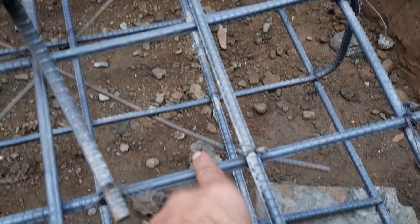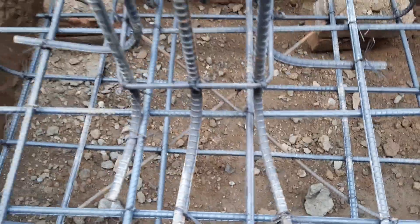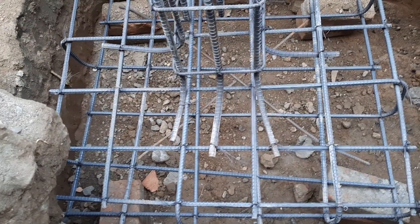This is a double mesh reinforcement, not single. You can see clearly this is double mesh reinforcement for the footing, and here you can see the size of this footing.